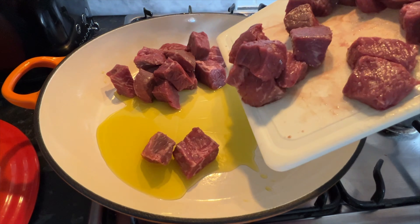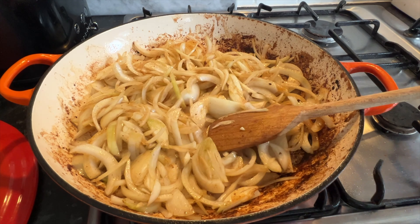Once it's browned, remove the braising steak and pop it into a bowl. Add in one tablespoon of olive oil again, then around three onions — it depends on the size, sometimes four. You're going to braise these down for a few minutes until the onions are translucent.